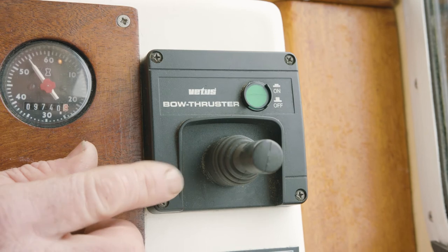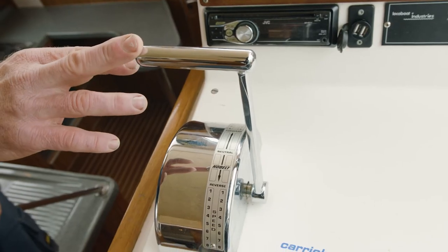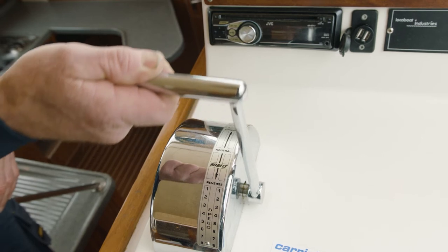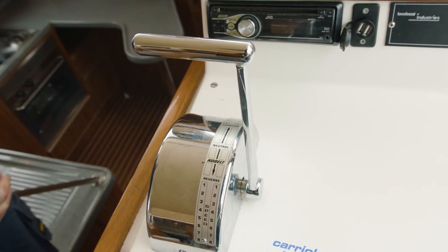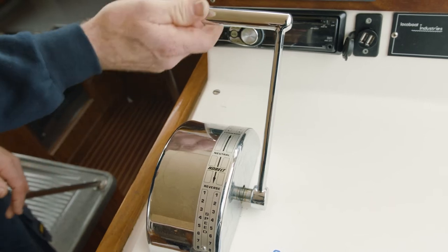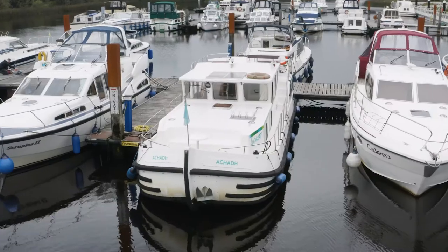This only operates when the engine is running. This is your throttle for the 1160. It's in neutral — just push it forward for forward, neutral, then reverse, and back to neutral. To disengage your propeller from spinning, just to charge your batteries or heat your water, push it out and just push forward. To go driving then, just back to neutral — it pops in automatically. Away you go.